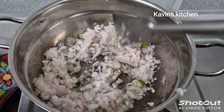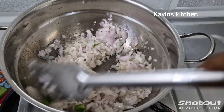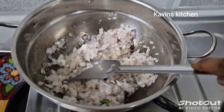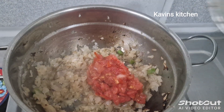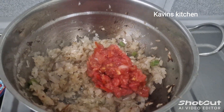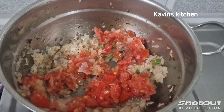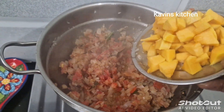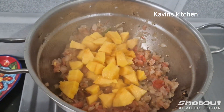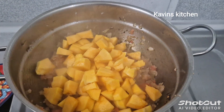We'll do the cooking now. Add the Vengayam in the pan and cook it together with the other ingredients.